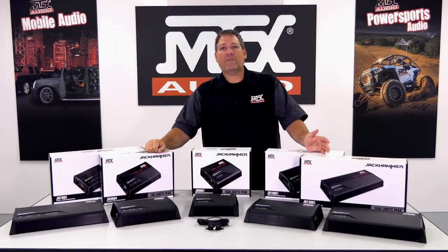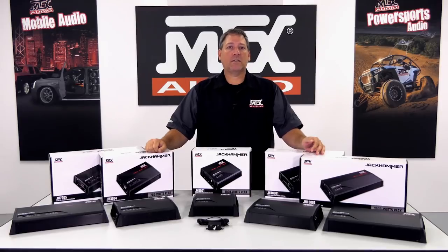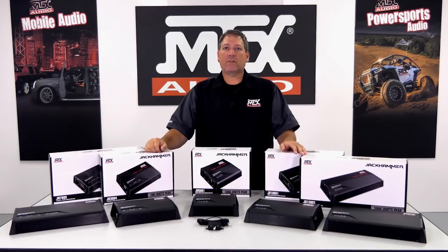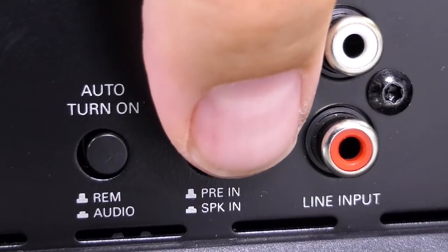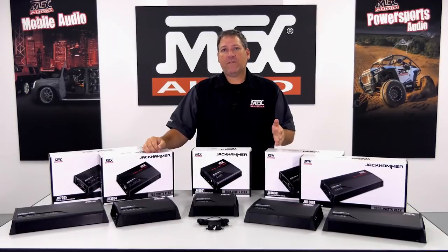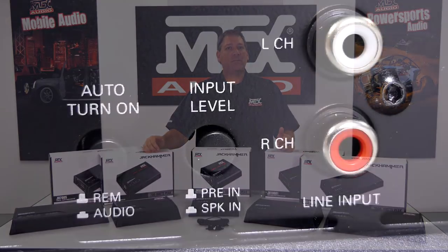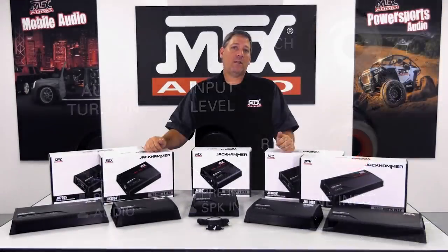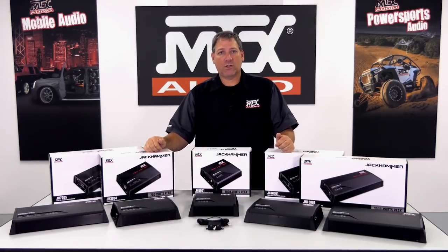The Jackhammer series of amplifiers can accept both low-level or RCA-type signals, as well as high-level speaker-wire input signals. When using a speaker-level signal for input, an additional adapter is needed to convert from a bare wire to RCA-style connection, but you do not need to use a high-to-low-level converter — that conversion is handled in the amplifier. The other common feature is the turn-on signal selector, which can be set to use a traditional remote input or for music signal turn-on when a remote wire may not be available from the source unit.